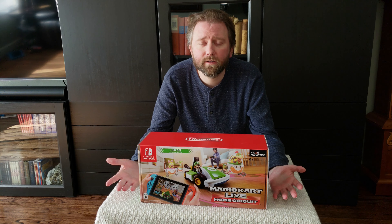That's basically what you get once you buy this. It retails for $100, and that also includes the game which you will download. So let's go ahead and set up a course, show some footage, and then I'll come back with my final thoughts.